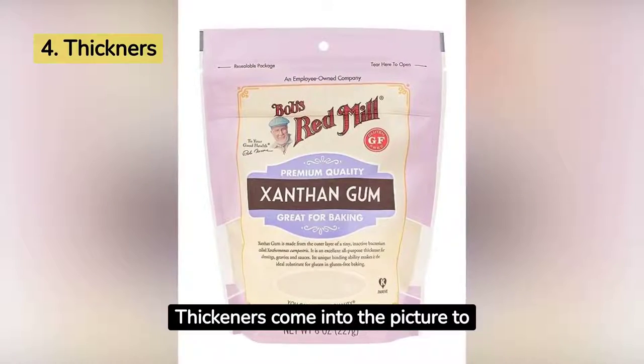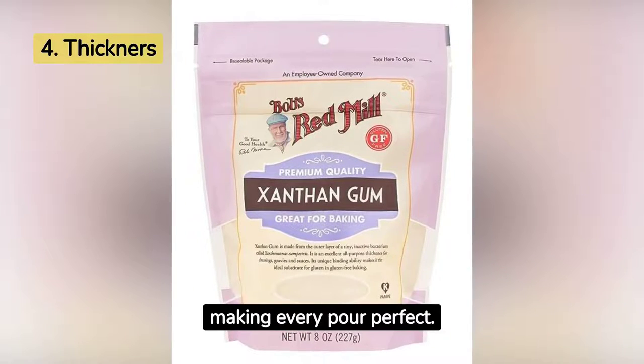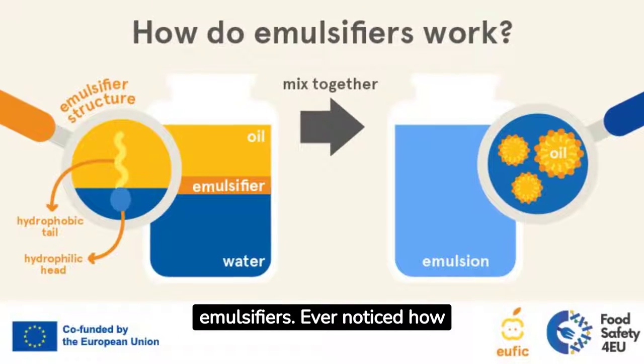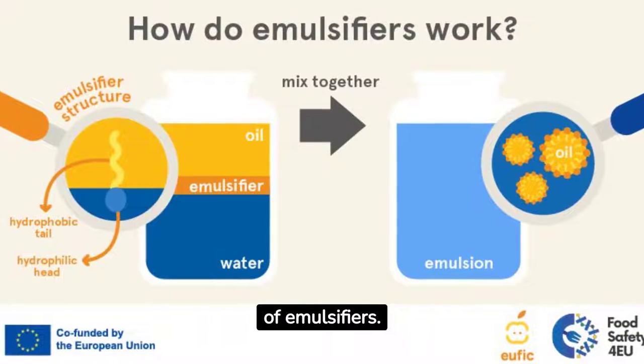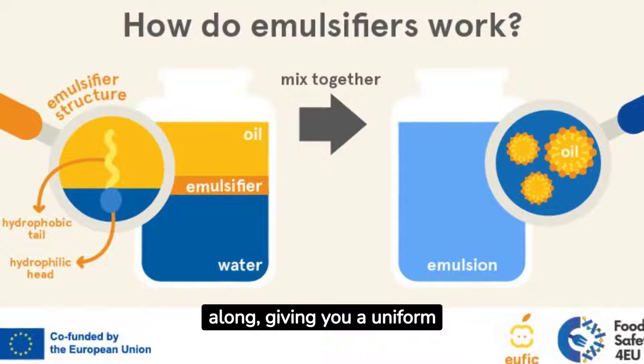Thickeners come into the picture to give the creamer its body. They ensure your creamer has a consistent, rich thickness, making every pour perfect. Blending in next are emulsifiers. Ever noticed how your creamer never separates into layers? That's the magic of emulsifiers — they ensure every ingredient gets along, giving you a uniform creamy texture.